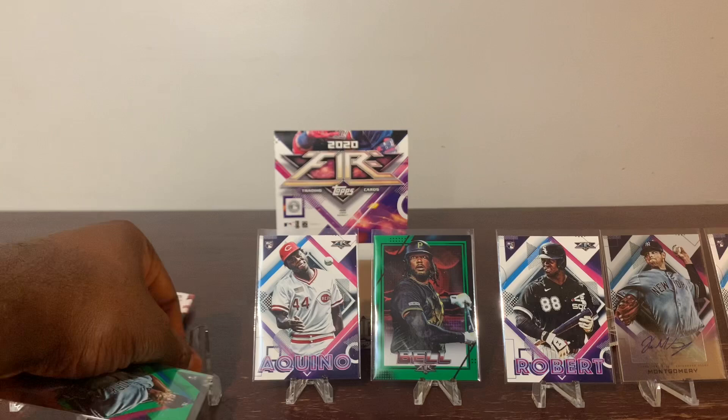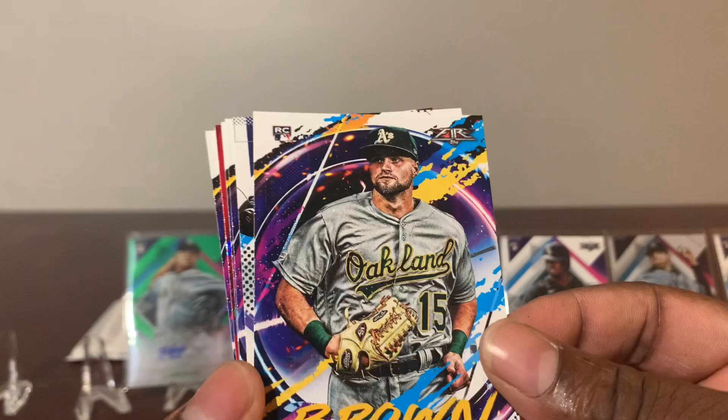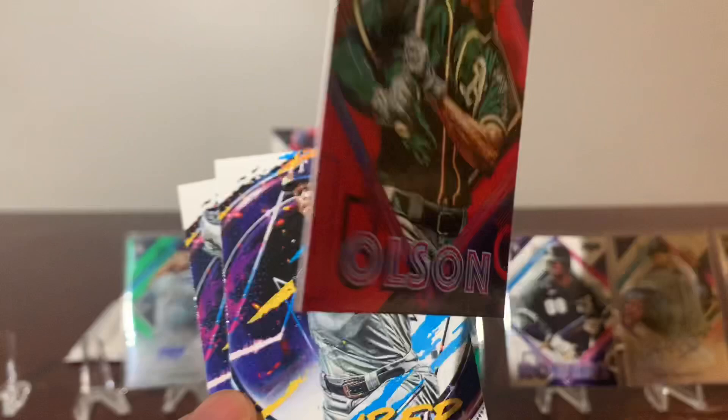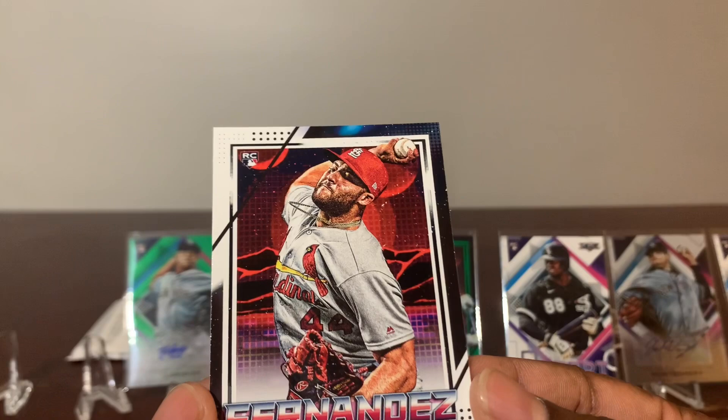Moving right along. Got Mr. Kepler. Mr. Seth Brown rookie. Mr. Rogers. Aaron Judge. A red of Mr. Matt Olson — very nice. Corey Kluber. Eric Hosmer. And rookie of Mr. Junior Fernandez — very nice.